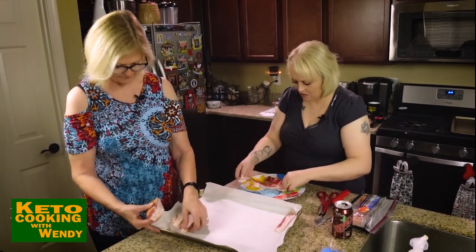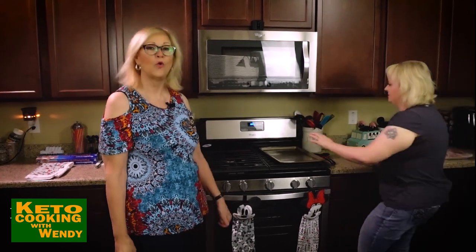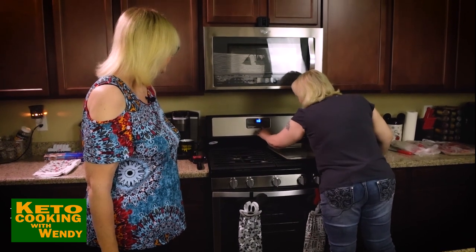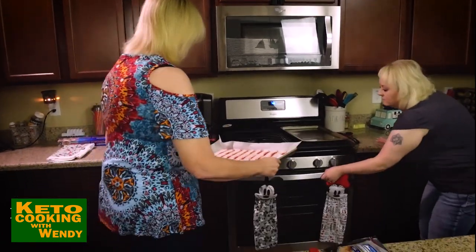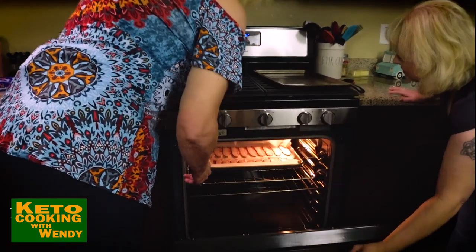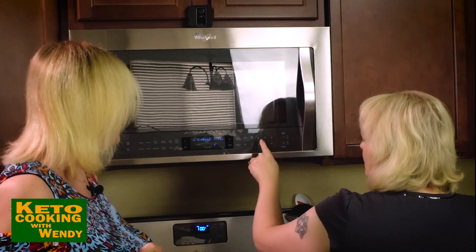We're gonna put it into a cold oven. We're gonna set the oven at 400 degrees. Then we're gonna put the bacon in to cook. Let's set the timer for 30 minutes.